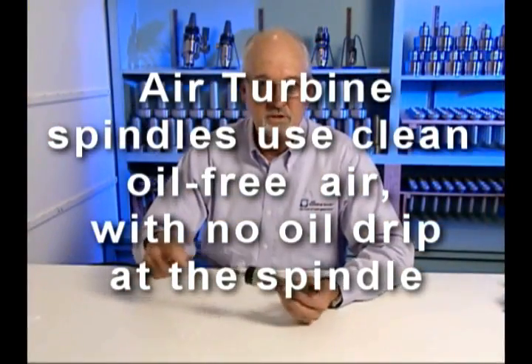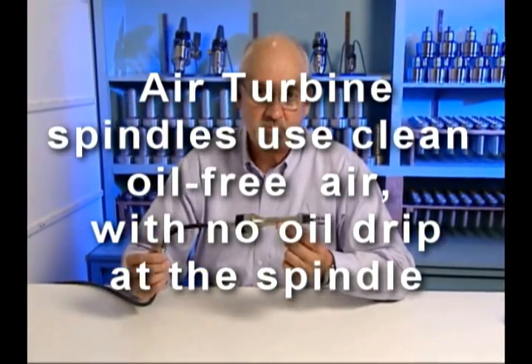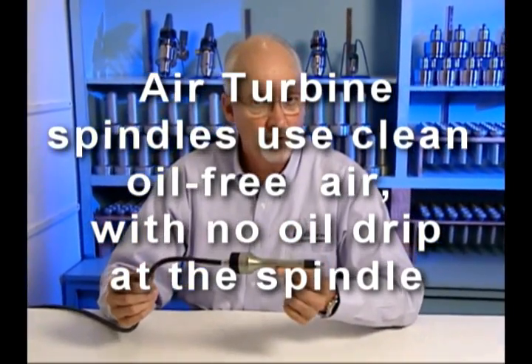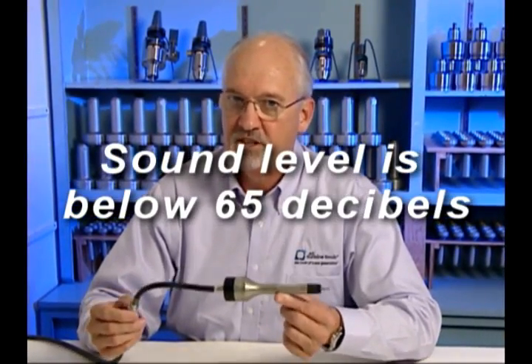Because the air turbine spindles are oil free, that means no oil contamination from the spindle. This is very important when working with fine woods. In addition, the sound level is under 65 decibels.